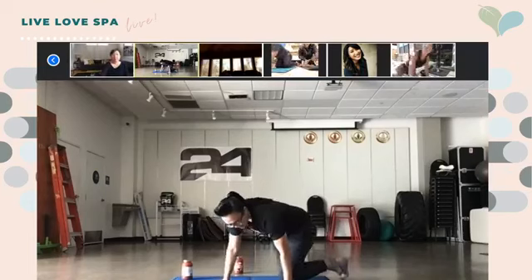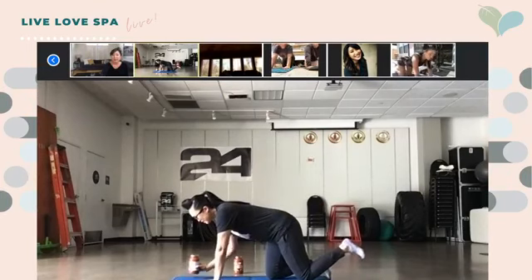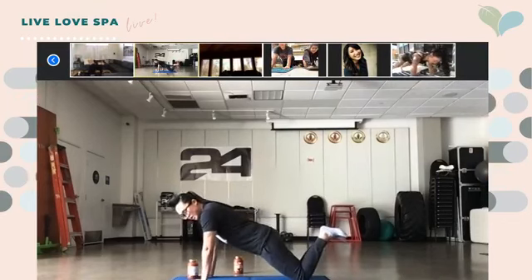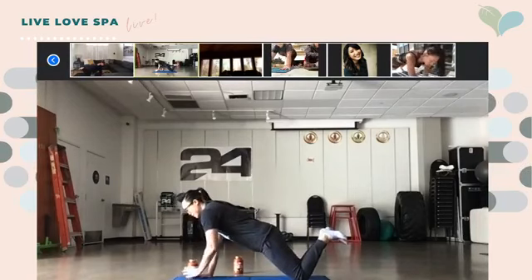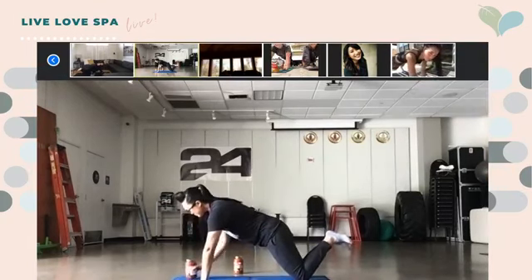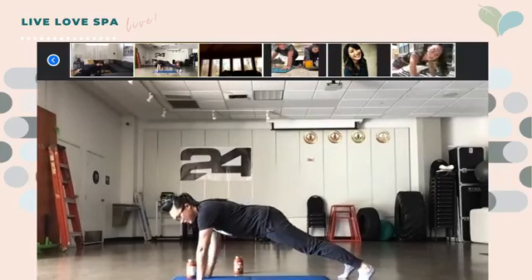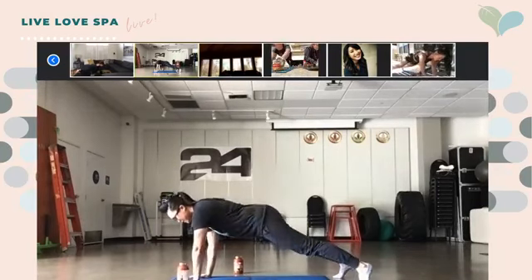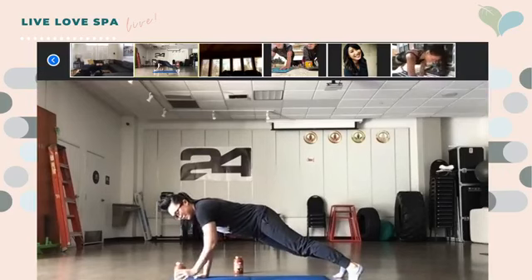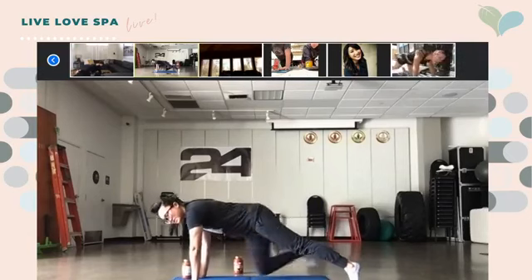We've got 10 seconds before we start. Place the can on your right side. If you need to do the modified version, here's the form. We're going to start in three, two, one — go, grab with your left arm. Good job, good job guys, keep it up — halfway there. Five, four, three, two...